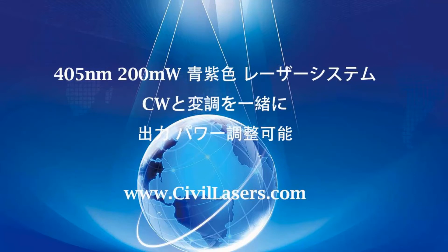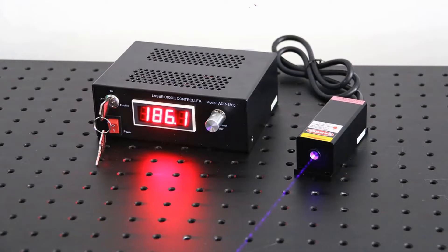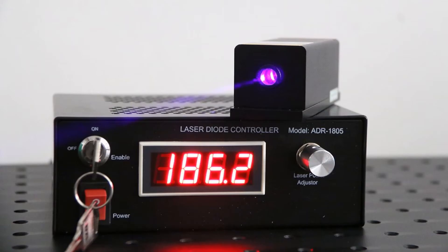Hello, this video is from Civil Laser. It's a blue-violet laser system. The laser beam quality is very good and the stability is high. It is a commonly used laser light source in scientific research. Let's check it now.